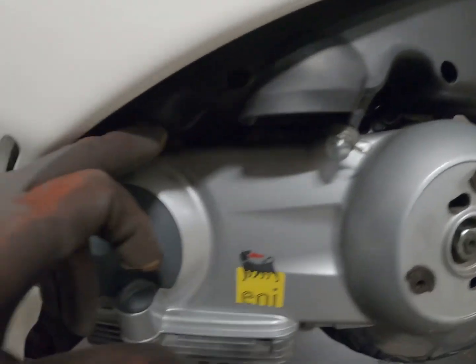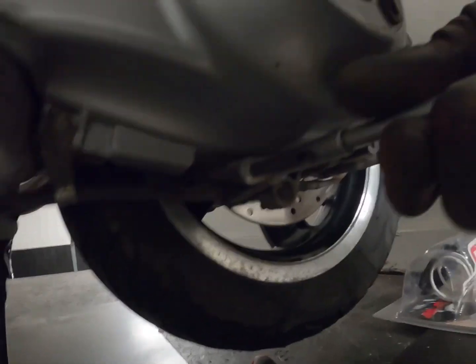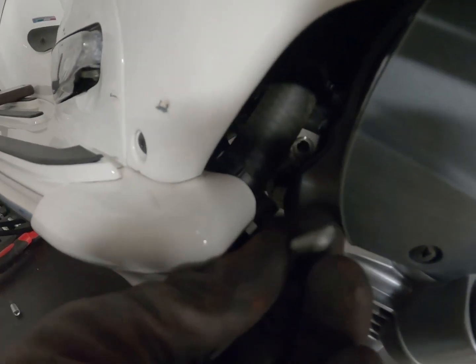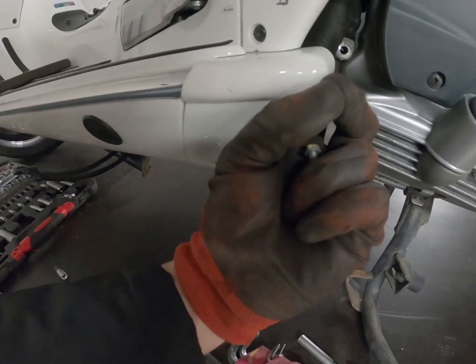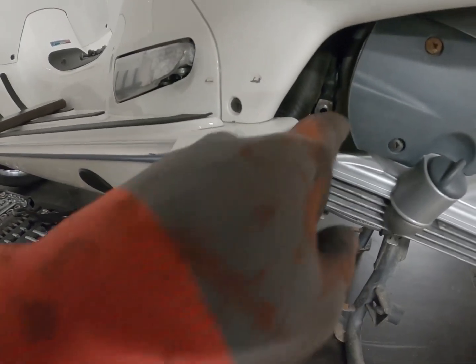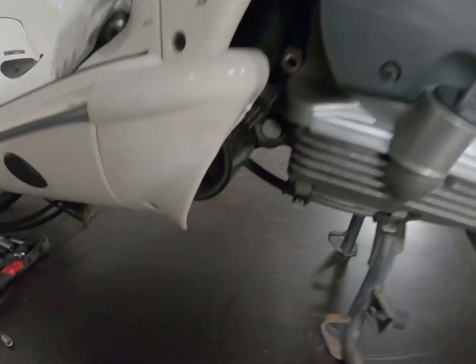I think in total it's 10 screws that need to be removed here. This one sitting in here has a ground cable attached to it, so don't forget to put that back with the screw when you mount it again. And then we have one up here.